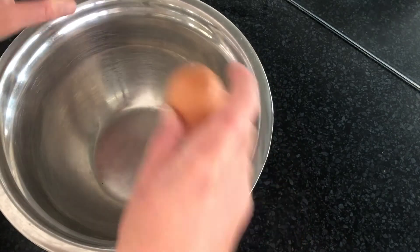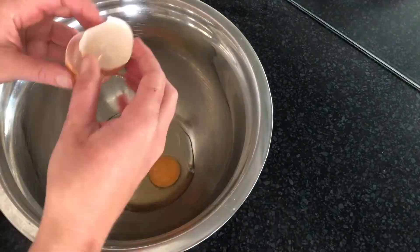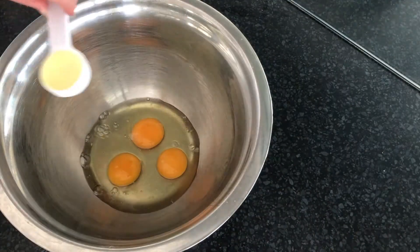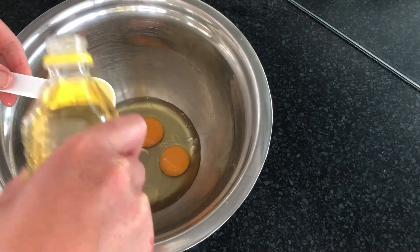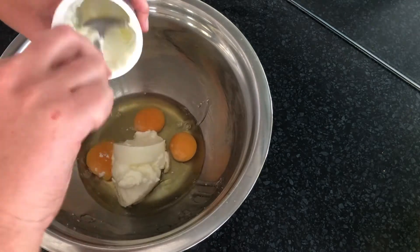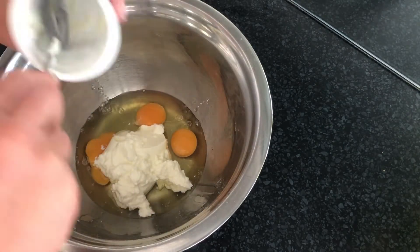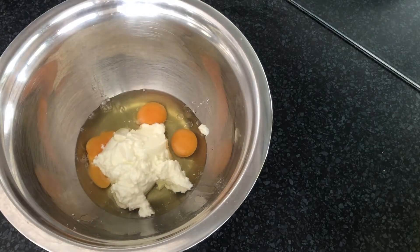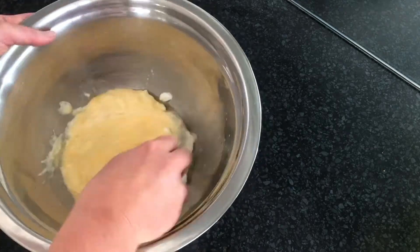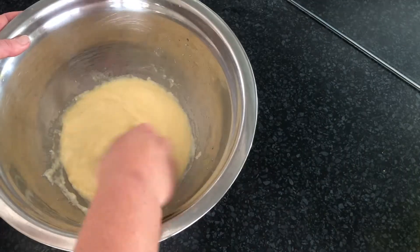I began by cracking three eggs into a bowl, then adding two tablespoons of vegetable oil, then one cup of Greek yogurt - here I used natural pot set yogurt. Once all my wet ingredients were in the bowl, I grabbed a fork and gave it a little whisk. The reason behind whisking the eggs especially is it makes the muffins really fluffy and brings air into the mixture.